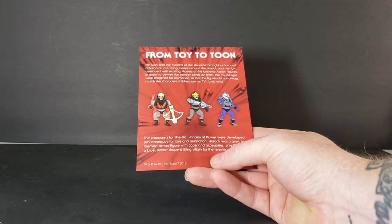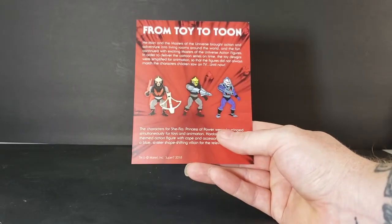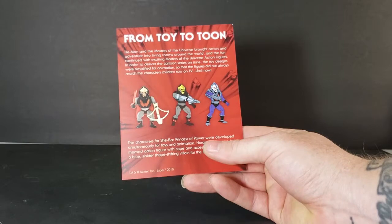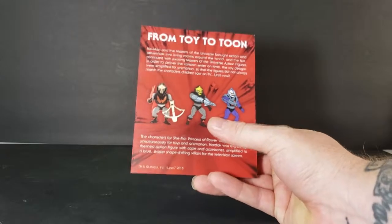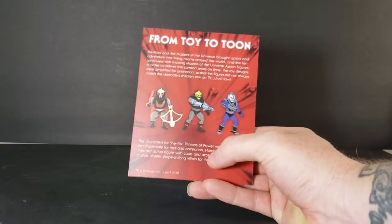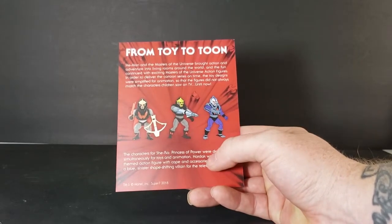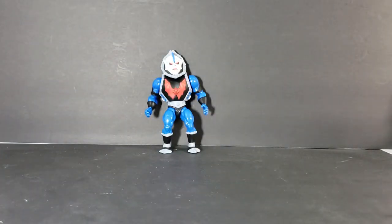The characters of She-Ra: Princess of Power were developed simultaneously for toys and animation. Hordak was a gray bat-themed action figure with cape and accessories, simplified to a blue sinister shape-shifting villain for the television screen. As you can see, there's the original action figure — which I had as a kid. The original figure had a softer, more rubbery head. The middle one is from the vintage toy line commercial, and the one on the end is from the Filmation series. Very cool. We'll put that with He-Man, Skeletor, and She-Ra's card backs.